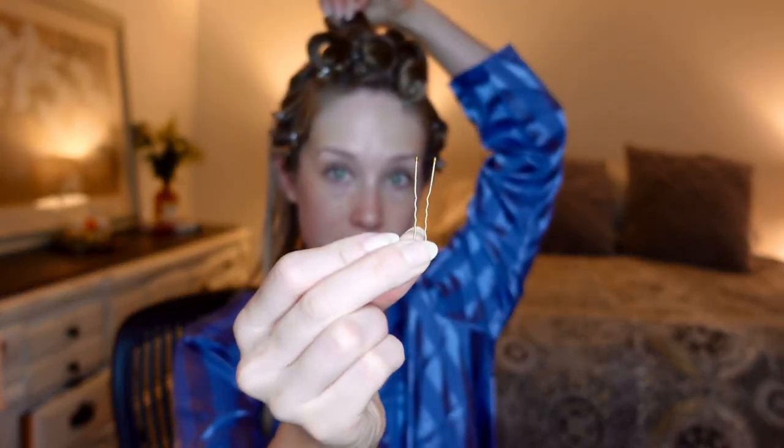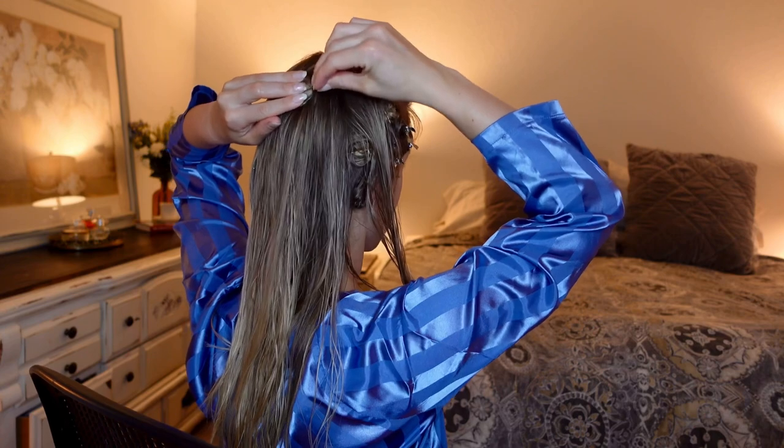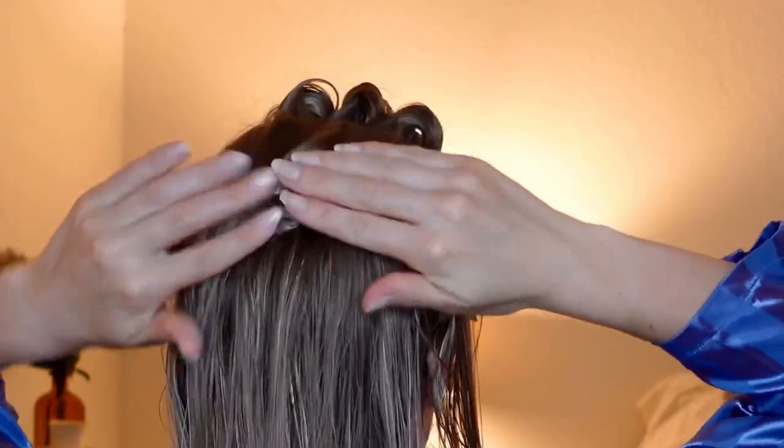If you do have a rather large pin curl and it's not fitting in your clip, you can use a bobby pin or hair pin that is open. I recommend using two of them and positioning them in an X formation, kind of digging in and grabbing like this. That way you don't have to worry about your duck bell clip coming out.